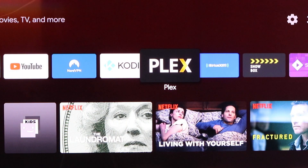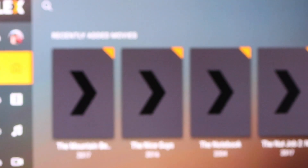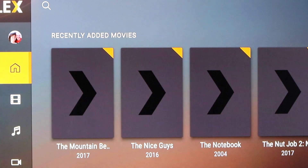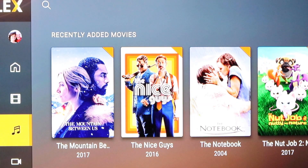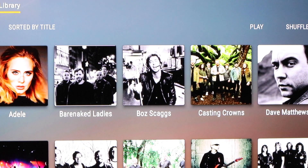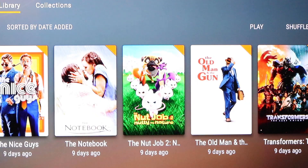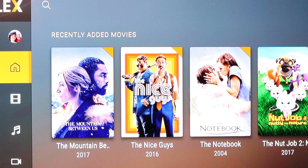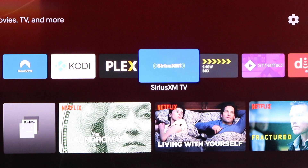I'm going to open Plex now and we'll see how fast that loads. Let's hit the Music tab — it came out pretty quick. Movies — loading great. From a quick look at things just after installing the drive, no difference. Everything looks like it's going just fine.